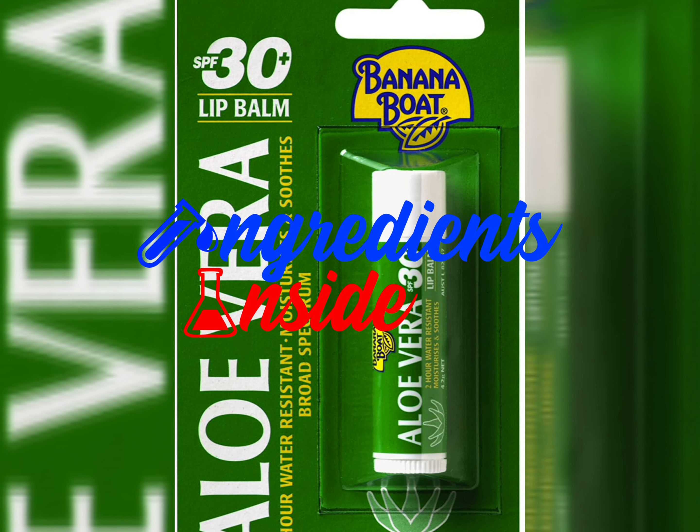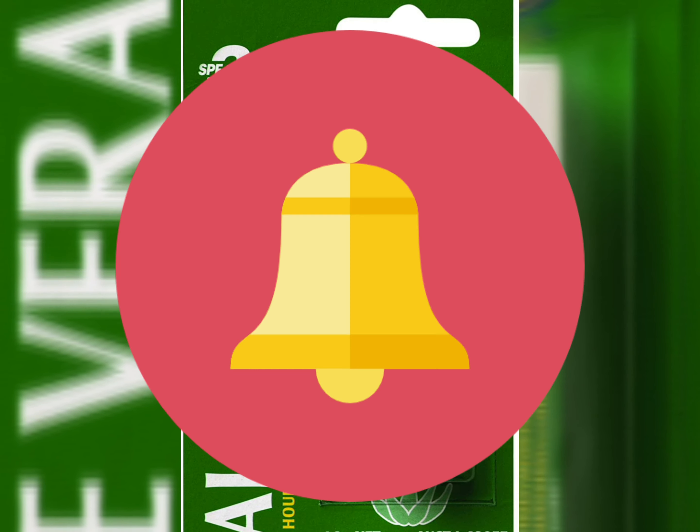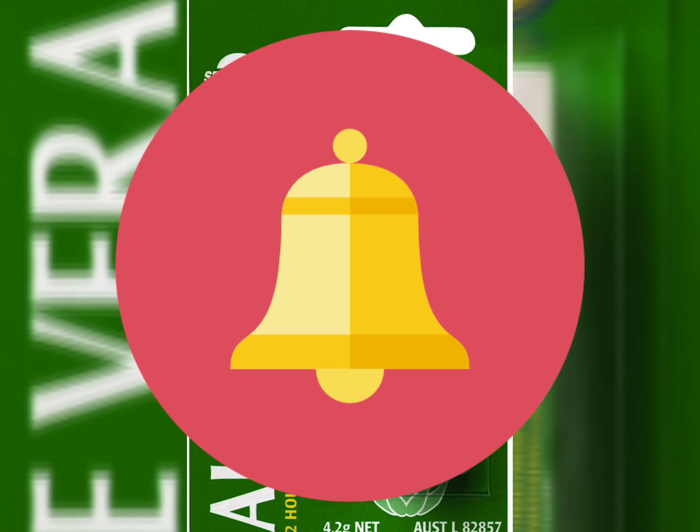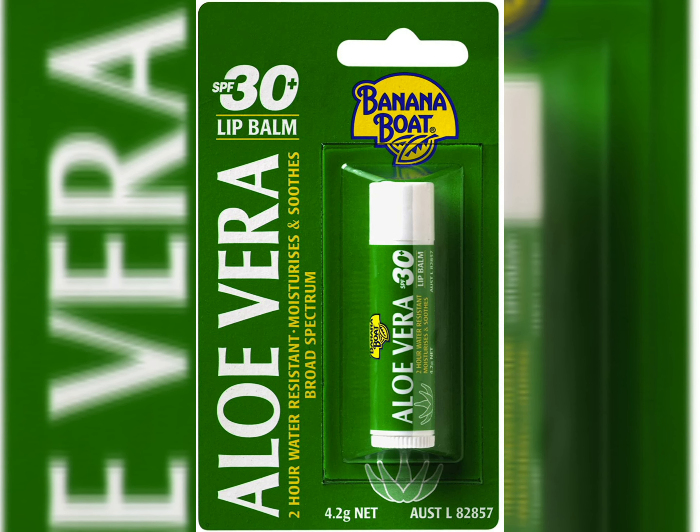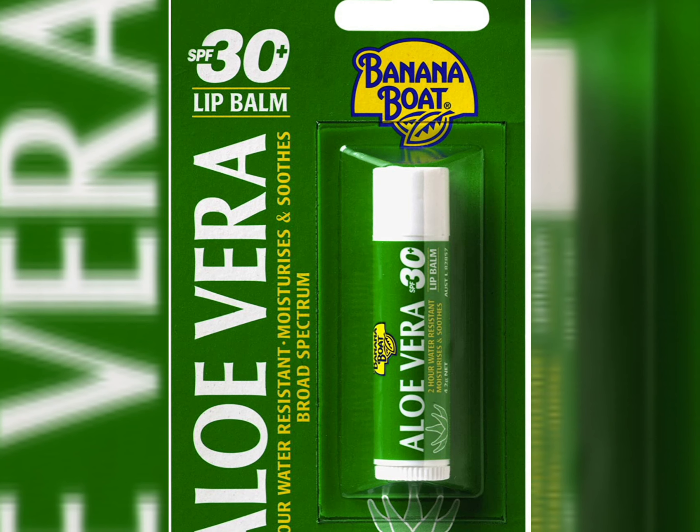Hello friends, welcome to my channel 'Ingredients Inside.' If you haven't subscribed yet, press the subscribe button and the bell icon to never miss any important update. Today I'm going to review the aloe vera lip balm from Banana Boat — how it works, its effects, side effects — everything, so watch the video till the end.